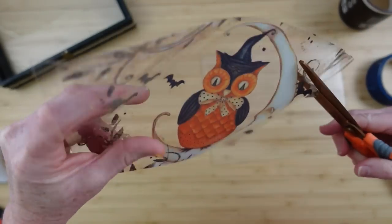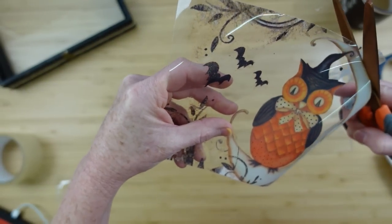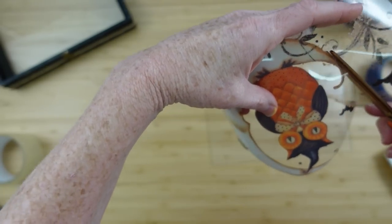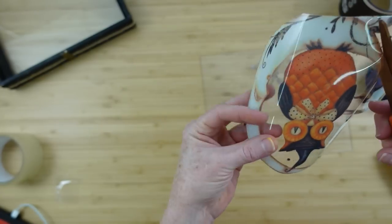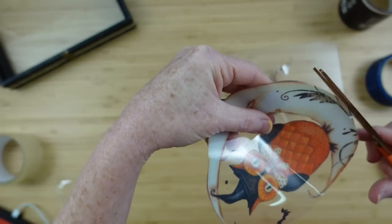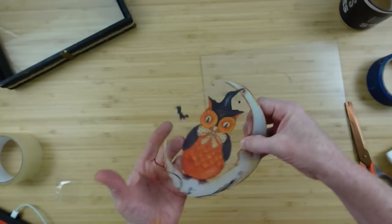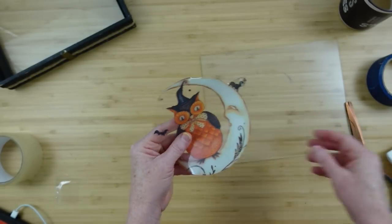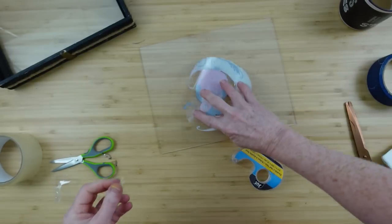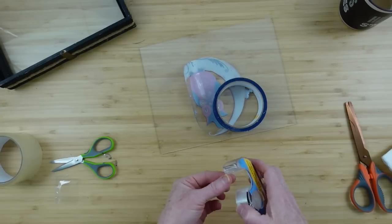I'm going to trim it out carefully, and when I get to the bottom I'm going to be sure that I round it — it's actually kind of square on the bottom of the moon, but I want to round that out so it looks better in my frame. Once we've got the piece we like, we can just put it down on the glass. This is one of those frames that has glass in the front and the back, so there's no solid background — it's almost going to look like it's floating.